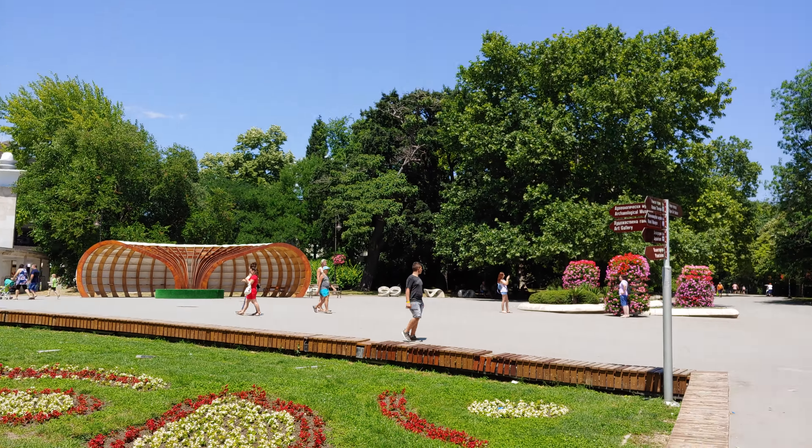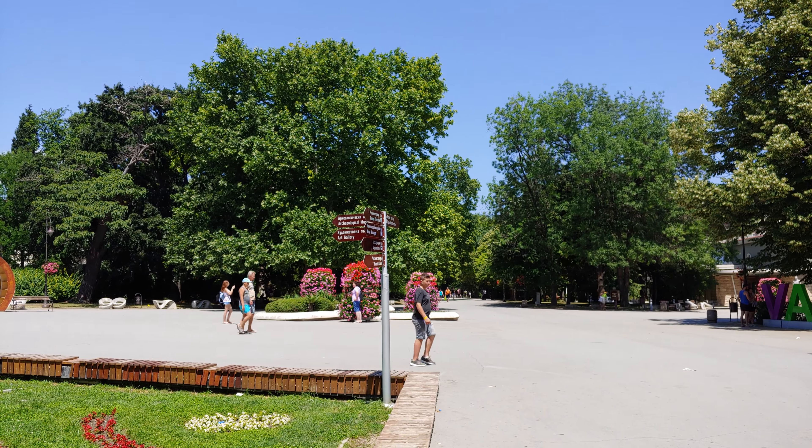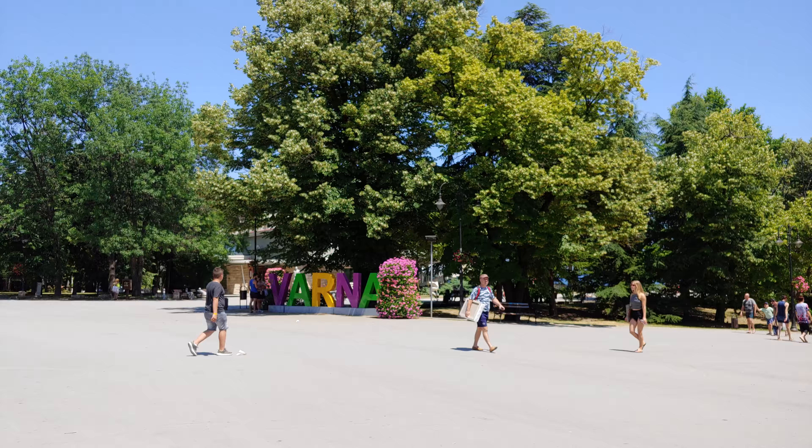I'm going to pan the camera around just to show you what's going on downtown. Not a lot of people out here, maybe because it's noon and because it's pretty hot outside.